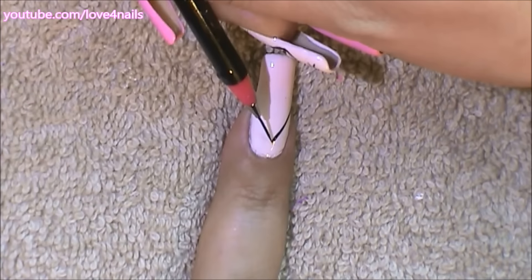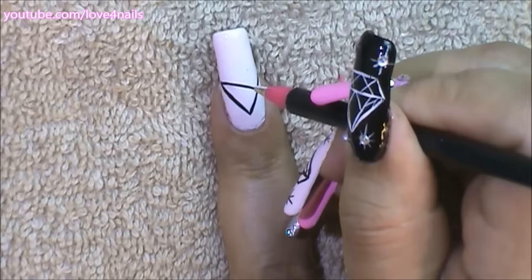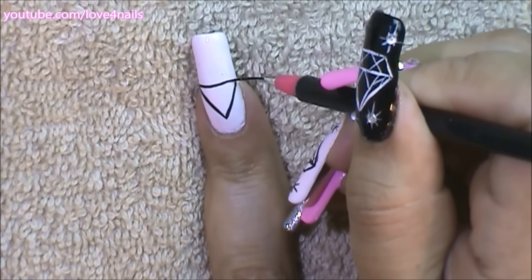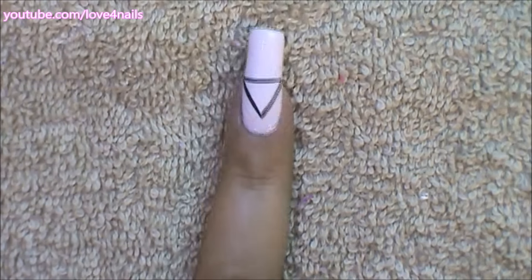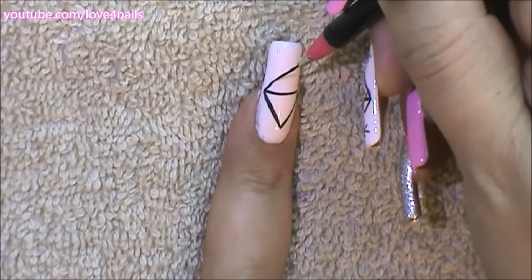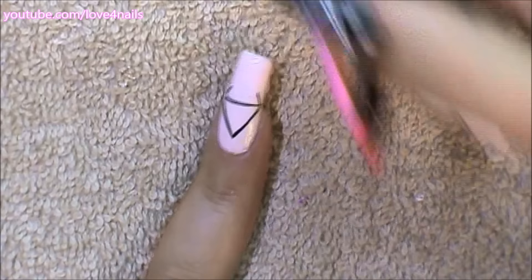I'm going to start by painting a downward triangle — and of course you're going to add any background nail polish color of your choice. Over the corners I'm going to paint two smaller lines, just painting them going inwards, and they're shorter.